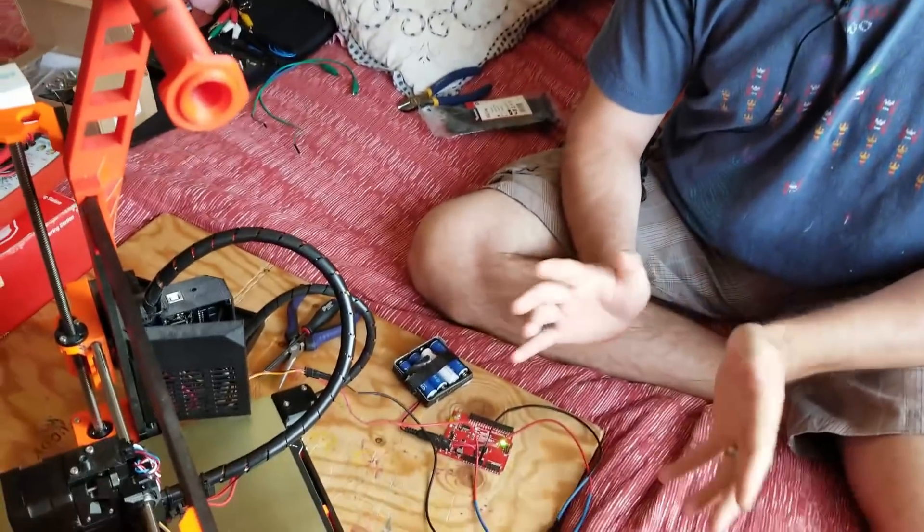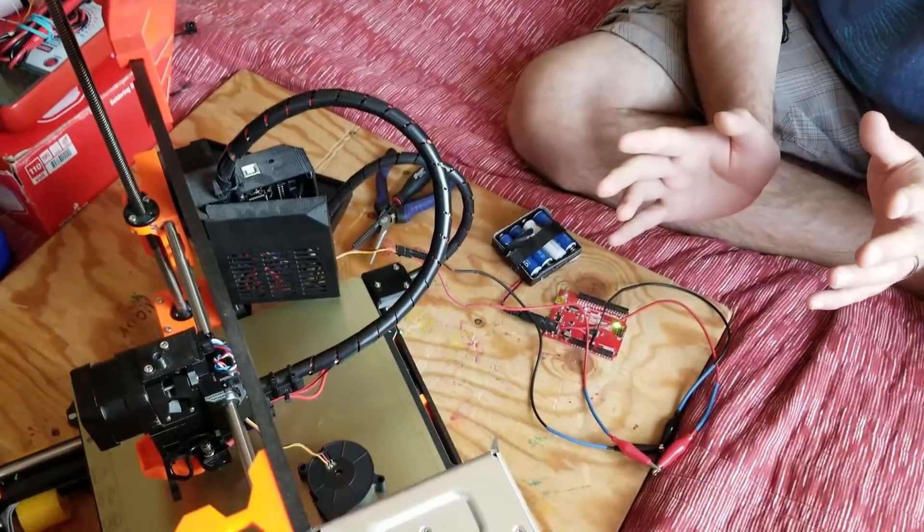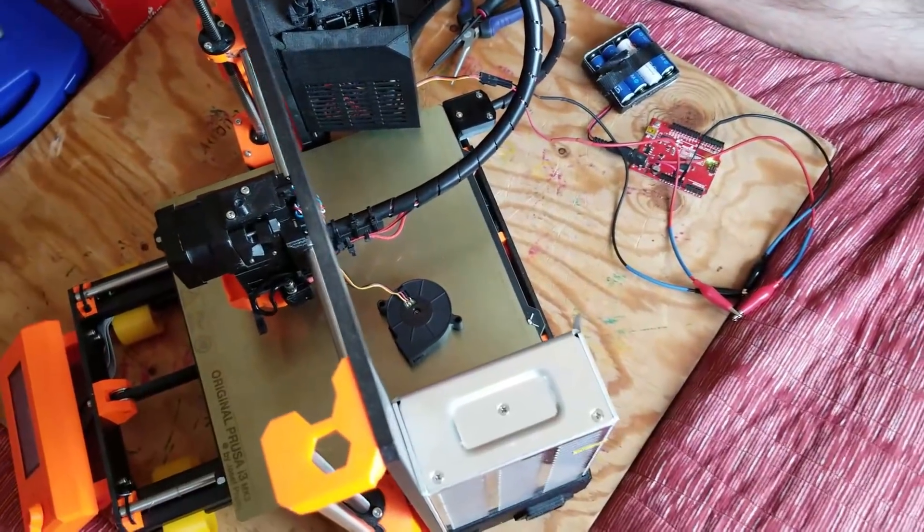I'm Patrick Bailey with IQList.com. Today is August 12th, 2018, and I found a new problem. I've been working on a couple of other videos — I'll probably be working on them, or maybe they've already come out — where I've done some fixes recently to my Prusa.